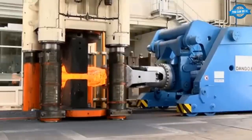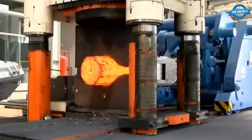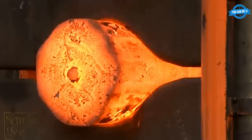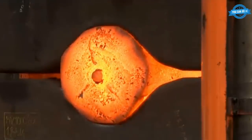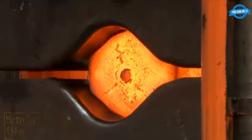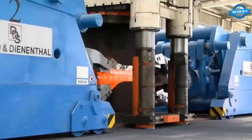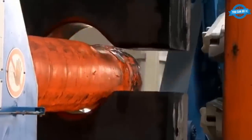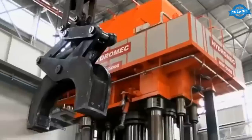Once the pig iron has been produced, it is transported to a steel-making plant where it is converted into steel. ASO Forge uses an electric arc furnace to melt the pig iron and other raw materials, such as scrap steel and alloys, to produce high-quality steel. The molten steel is then cast into billets — long bars of steel typically 6 to 12 meters in length — using a continuous casting process, which involves pouring molten steel into a water-cooled mold to solidify it into a billet.